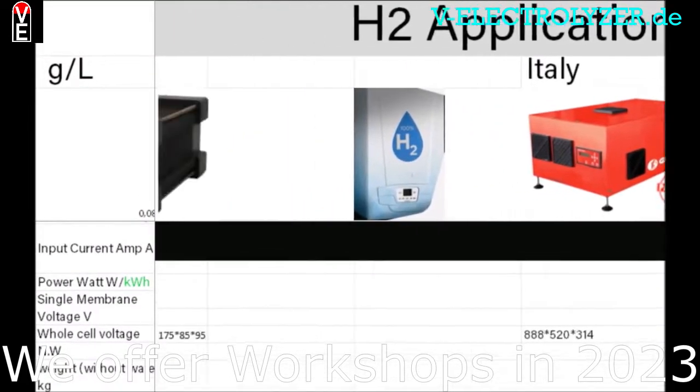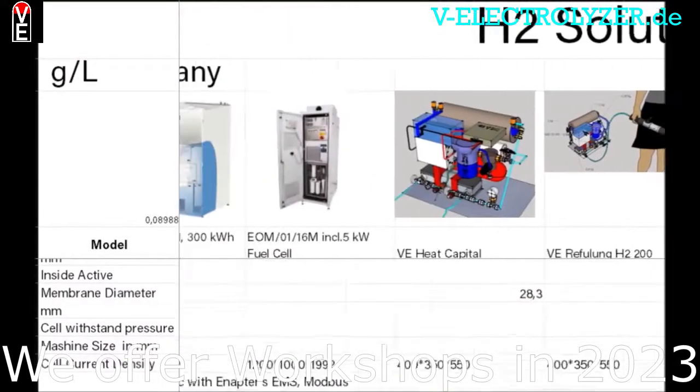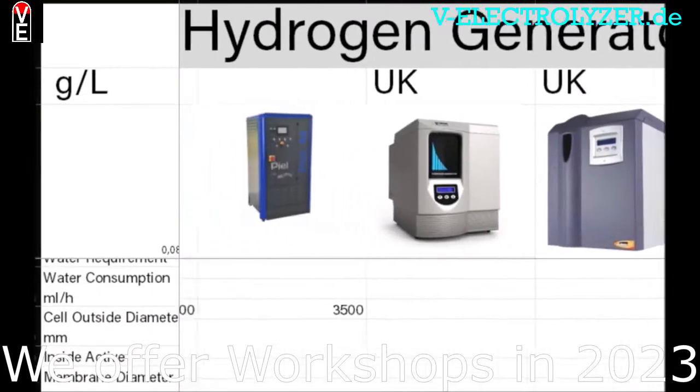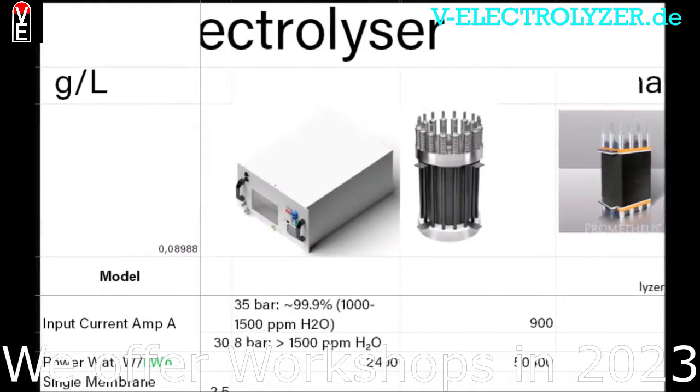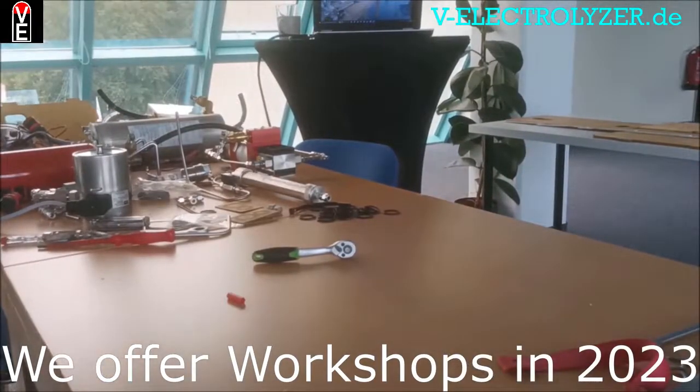You also get the possibility to become a sales partner. Our shared experience and your knowledge is key to the Folks Electrolyzer community. Please consider becoming a member at v-electrolyzer.de.